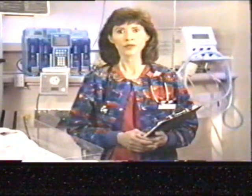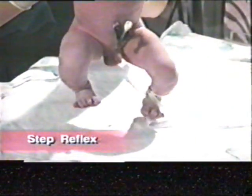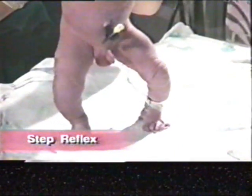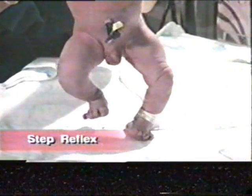The step reflex occurs when the infant is held upright under the armpits with their feet placed on a firm surface. The neonate will appear to be stepping. This is also referred to as the dance reflex.